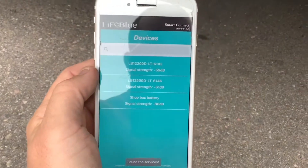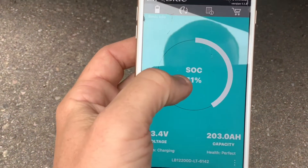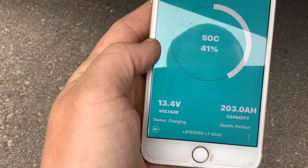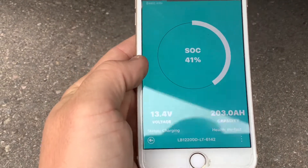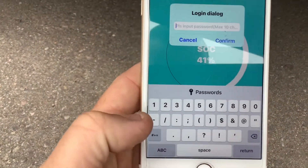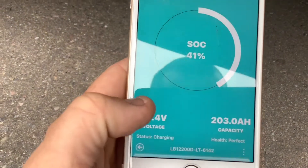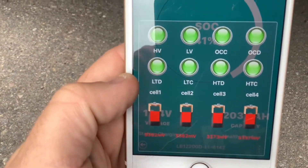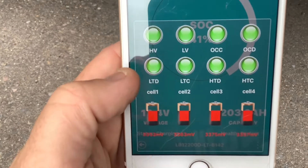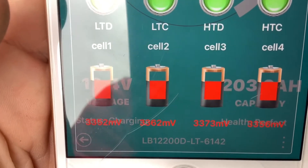One of the coolest features unique to these lithium batteries versus most batteries on the market is this internal battery monitor. This battery monitor is in each separate battery and it'll tell you exactly what's going on with that particular battery — the voltage, state of charge, capacity, health, and status. This is great when troubleshooting your system because you can always tell if it's a battery issue or another issue in the system. The app will also tell you the battery management system information, so if there's any issues that caused the battery to turn off — like high voltage, low voltage, high temperature, or low temperature — it'll tell you here what the issue was, making it very easy to identify what's going on.